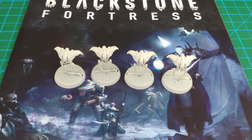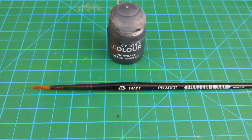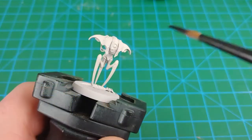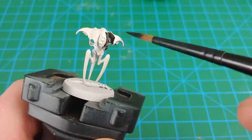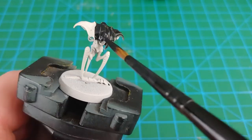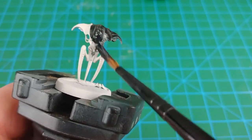Starting off with a prime of Wraithbone spray. First step: contrast paint — Black Templar with a medium shade brush. I'm going to take this and apply it all over the miniature. This is going to give it a good base to build the rest of the paint scheme off of, and also going to be used for the legs and the underside of the model.